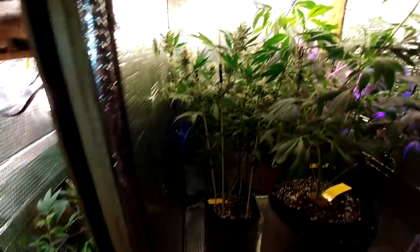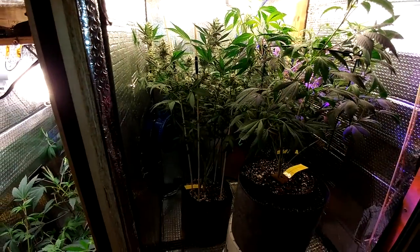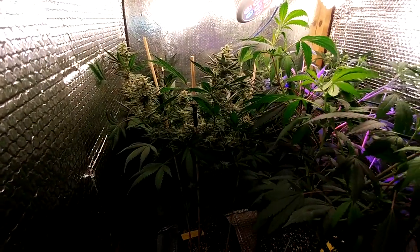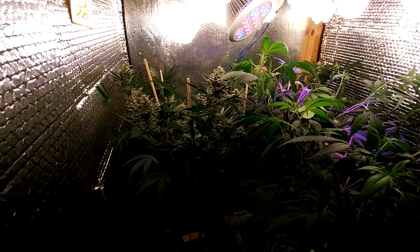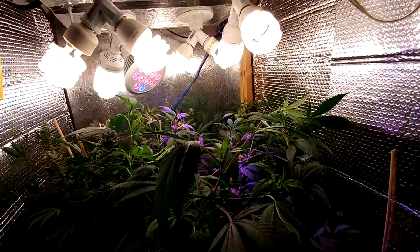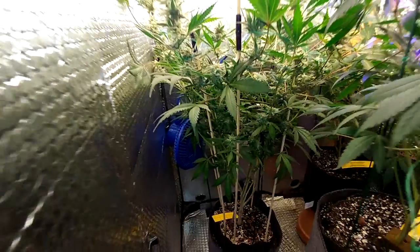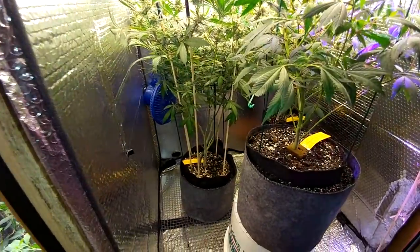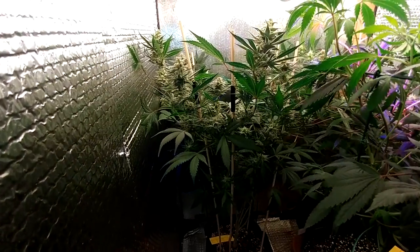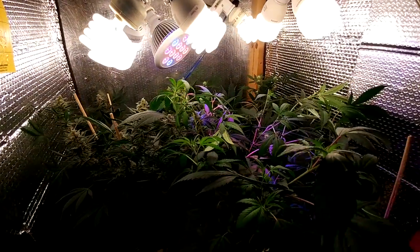Maybe in two or three weeks we'll have the Sour OG around the weight we want it to be — that's kind of a guess. Obviously we'll have to wait and see exactly what's happening with that plant. But if it's looking good, I'll be starting the flush process so I have everything in the soil clean — nothing but water. I'm going to really try to flush it out all the way and wait until the plant basically yellows out in the SmartPot before cutting it down. That way it's clean, it flowered all the way, and it should be burning awesome and smelly — and most importantly, clean.